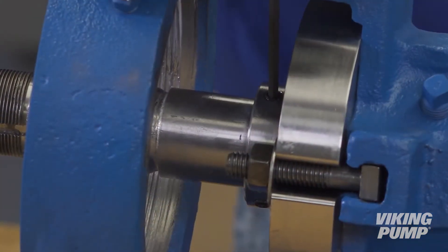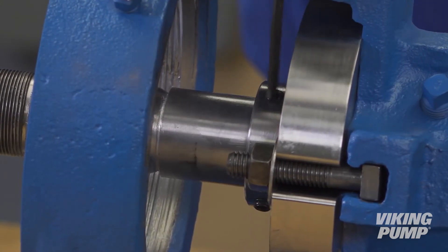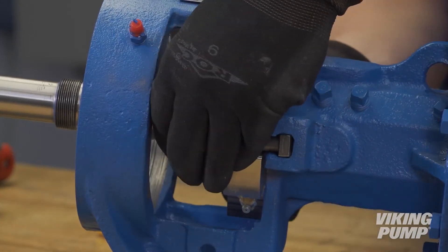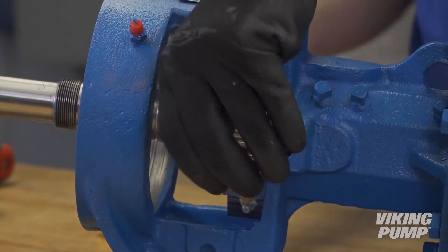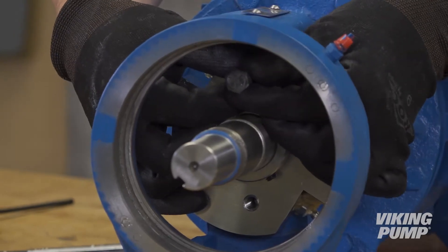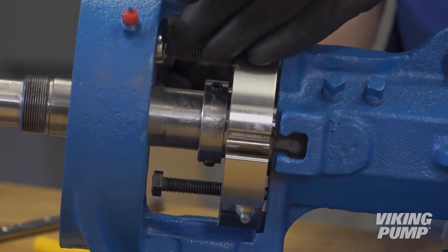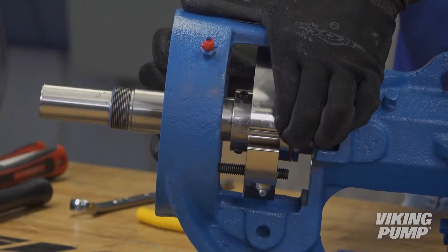Loosen the set screws holding the O-Pro Guard sleeve to the shaft. Loosen the gland nuts securing the O-Pro Guard seal in the bracket and remove the T-bolts. Thread the jack bolts into the tapped holes at the top and bottom of the gland, and use a wrench to press the guard seal out of the bracket, alternating back and forth between jack bolts. Remove the O-Pro Guard seal.